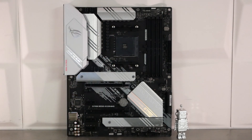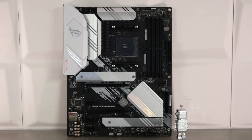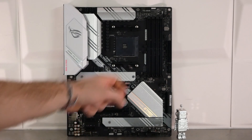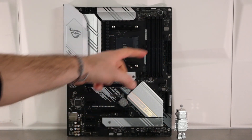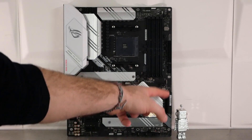Autour du socket AM4, on va retrouver 14 phases d'alimentation, alimentées par un connecteur 4-pin et un 8-pin. Ensuite, on va avoir 4 slots DDR4, 128 Go de mémoire maximum, soit 32 Go par canal, avec une montée possible jusqu'à 4600 MHz en overclocking. On retrouve également plusieurs prises fan, le connecteur 24 broches ATX, l'USB 3.2 Gen 1, et 6 ports SATA.